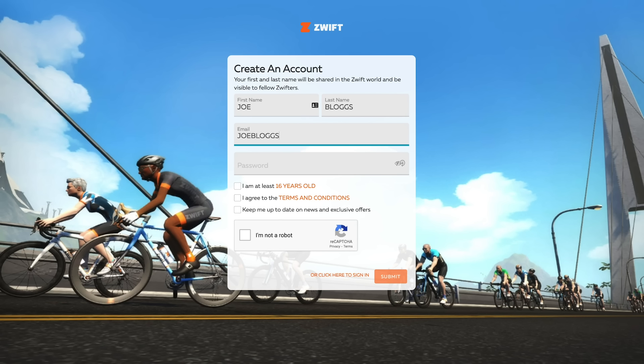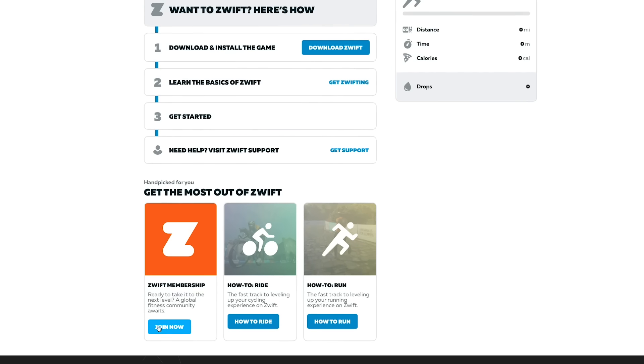You're also going to need a supported device to run the game, such as a laptop, tablet, or a smartphone. Go ahead and download Zwift and make an account. It's a subscription service, but you can get started on a free trial. Once you've done that, you've got everything you need — let's get Zwifting.